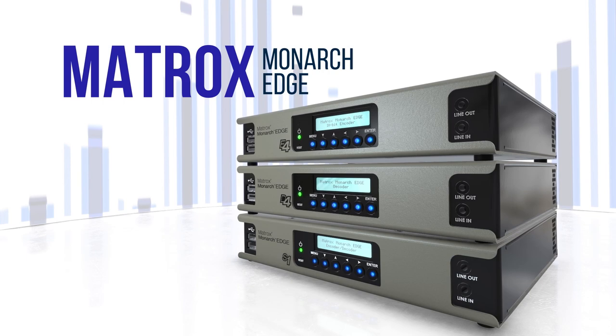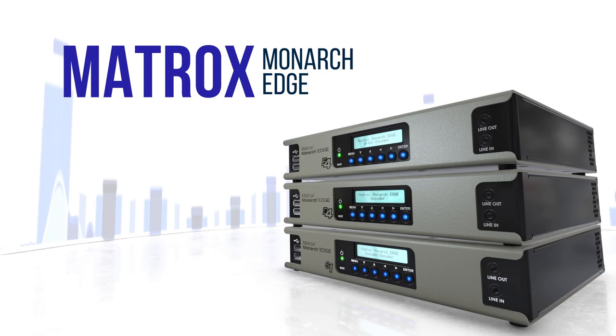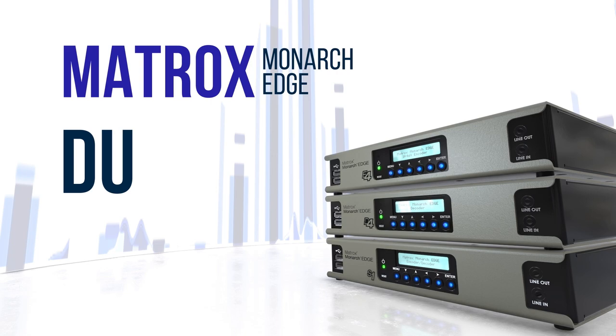Matrox Monarch Edge series are high-quality, low-latency, 4K, multi-HD video encoders and decoders that enhance your remote production workflows. In this video series, you will learn why Monarch Edge is made for remote production.